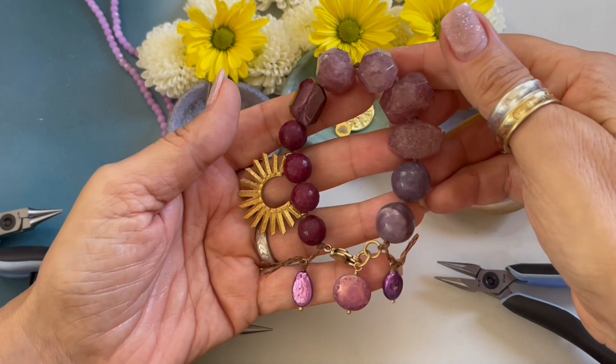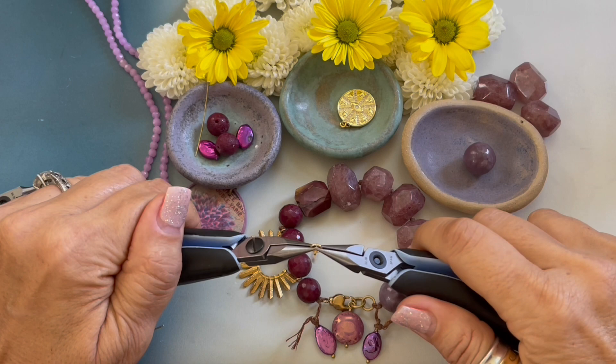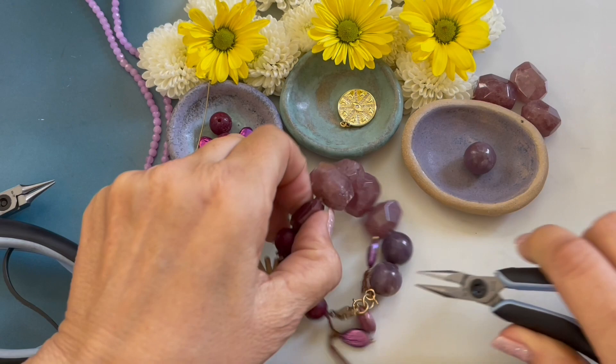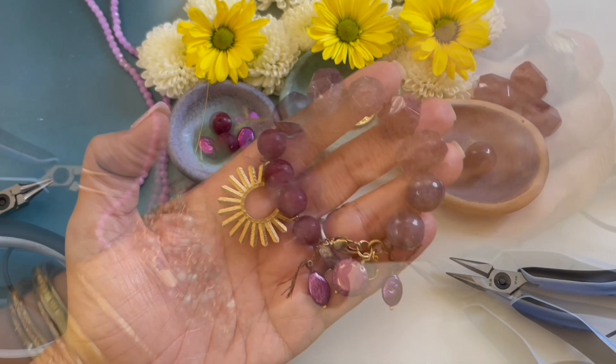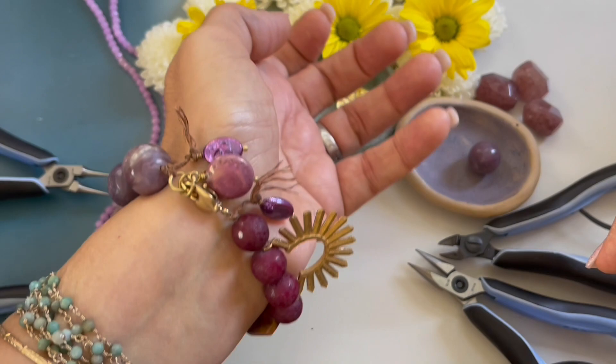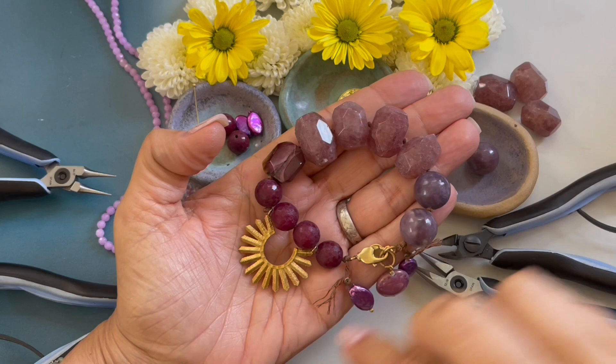Since our sun charm is so big, I am not going to add this charm. I am just going to add a tiny little charm right there — a little gold charm to give it a little pop of gold. This is how the bracelet looks on my wrist. Fits perfectly. Those are the dangles. And there you have it — how to create my September freestyle bracelet.